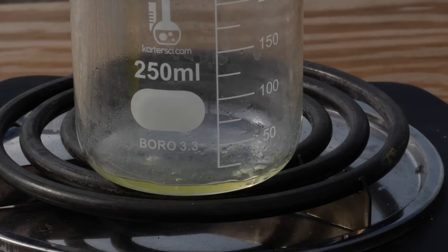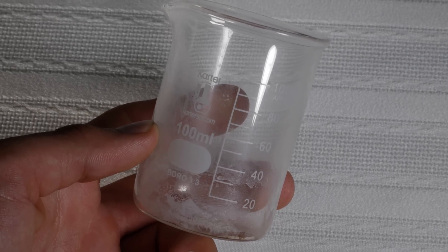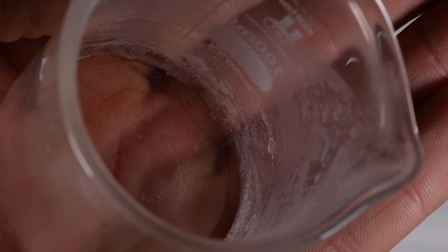Well, kinda. Unfortunately, caffeine sublimates at 178 degrees Celsius. So that means that by heating it up, it goes directly from a solid into a gas. Luckily, some of that caffeine appeared to condense on the sides of the beaker, but we definitely didn't extract all 54 milligrams.